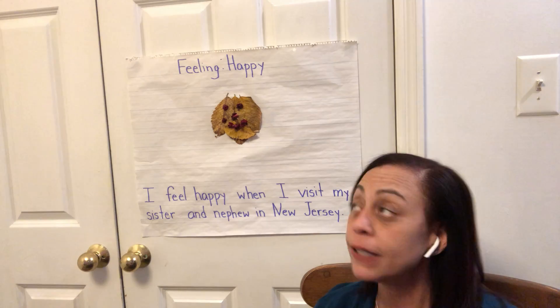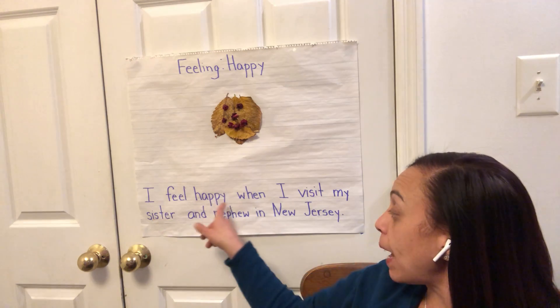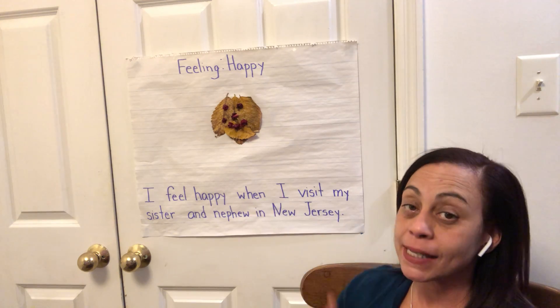So see if you're able to go out with mom, dad, or grandma and pick up a couple of leaves, make a smiley face — your happy face, right? And tell me what makes you feel happy. Like I told you what makes me feel happy. In my sentence, I wrote: I feel happy when I visit my sister and nephew in New Jersey. So that makes me really happy. What makes you happy? Think about it. Tell mom or dad what makes you happy.